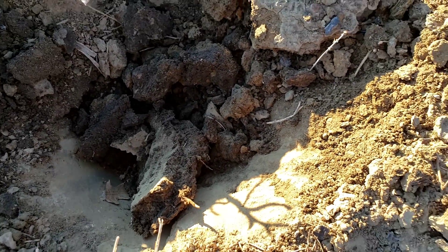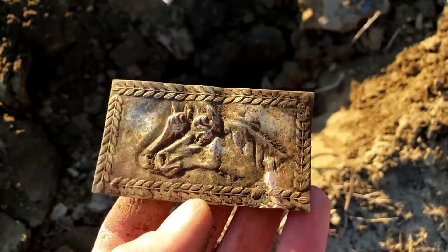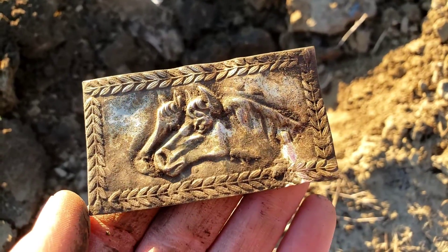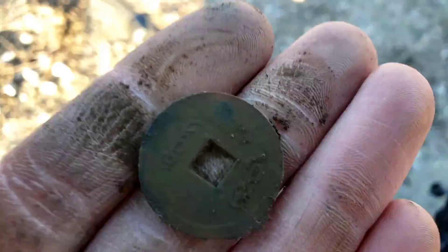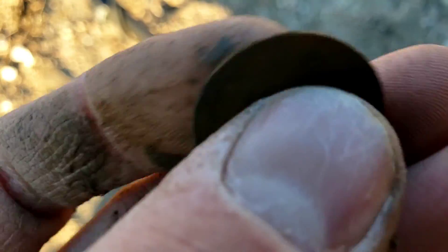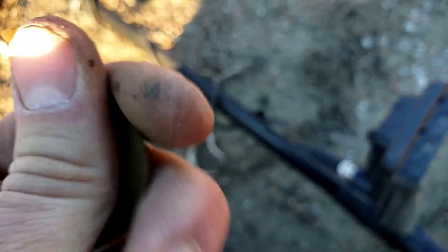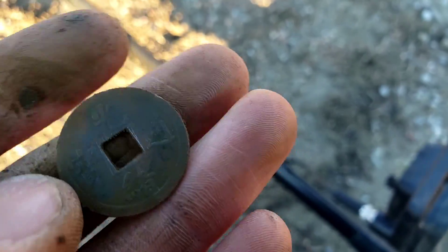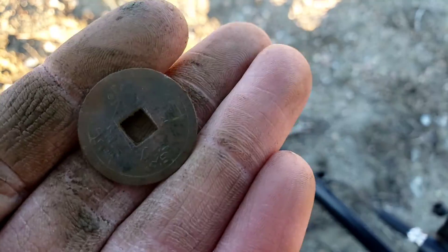I went way down deep and popped out something super cool. I have no clue what it goes to — it's just a flat piece of silver-plated brass, like a decoration or something, with a couple of horses on it. Definitely got some age to it. Then the next signal came in just like an Indian, but that is not an Indian — I can tell from the square hole. That is going to be a Chinese coin of some sort. I'll throw up the emperor identification next to it, but that is a very cool find.